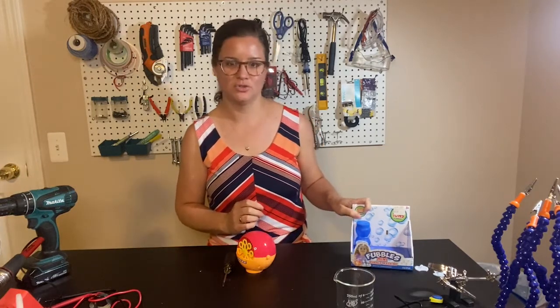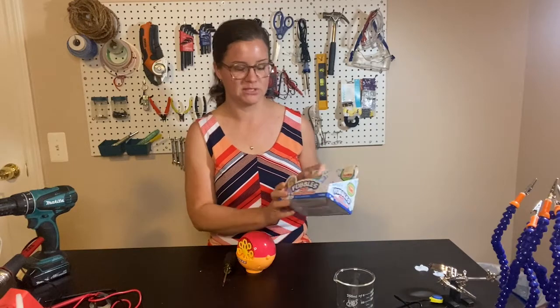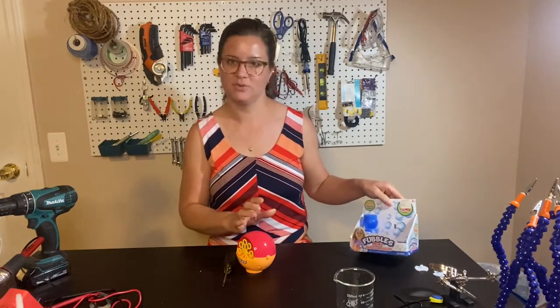I'm going to show you how to modify a Fubbles mini bubble machine to be switch activated.